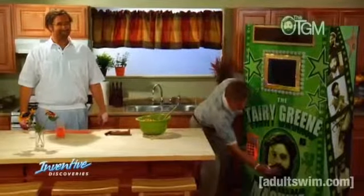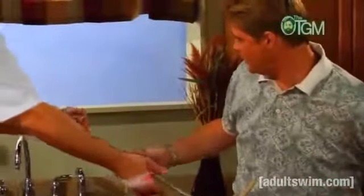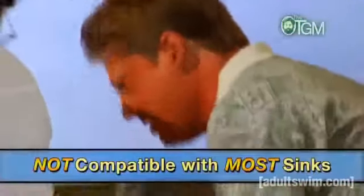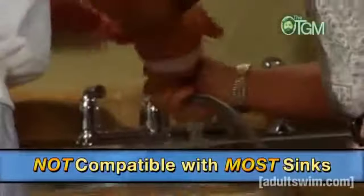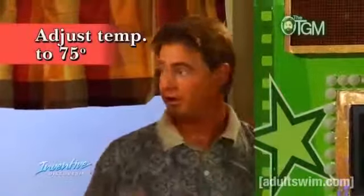Let me show you how it works. All right. What we're going to do is take this hose, and why don't you go turn the water on. Okay. Just connect this hose right up there to the sinker-proof faucet. We're going to need to get that temperature to 75 degrees exactly, or this boy won't turn on.